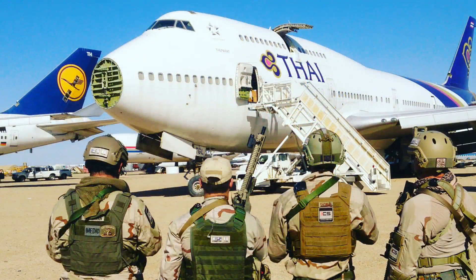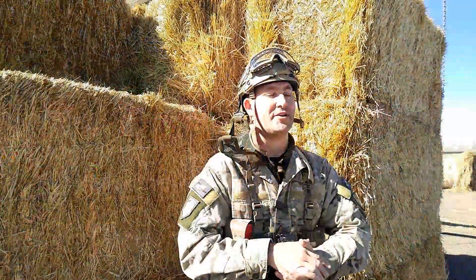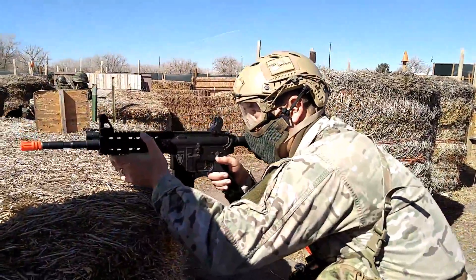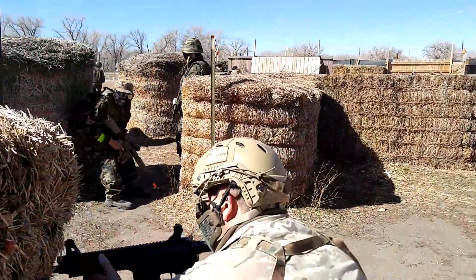Hey guys, Matt with Fox Airsoft here. I've been playing Airsoft about 18 years, and today I'm out here because I want to help make you a better Airsoft player. Today's lesson is really designed for a new Airsoft player who either has just recently got their gun or has only been out playing a few times. I'm going to focus on getting your gun dialed in and then also teach you how to shoot it accurately.